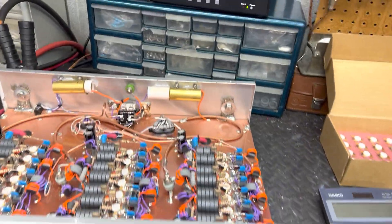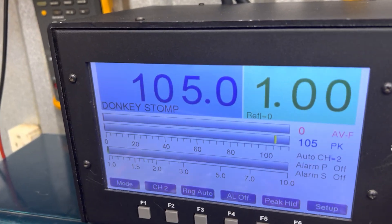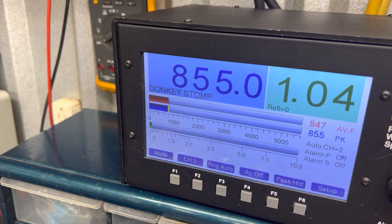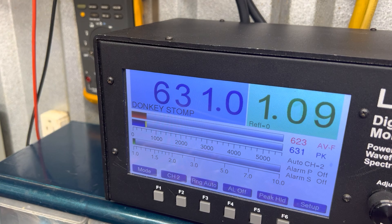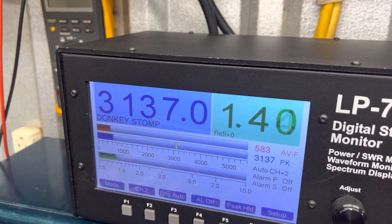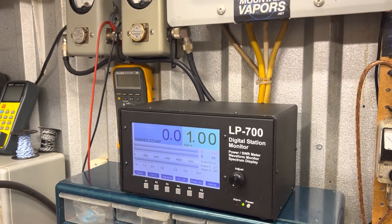Make sure you turn your microphone gain down when you set your carrier. A lot of times — look, if you turn the carrier up on the radio with the mic gain up, watch what happens: it's just gonna bounce and jump all over the place. So turn your mic gain down when you set the carrier, then adjust from there.